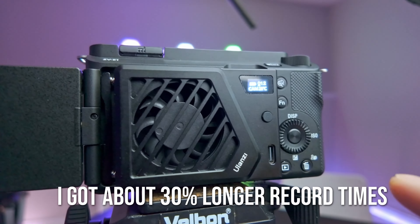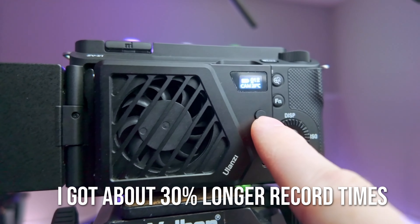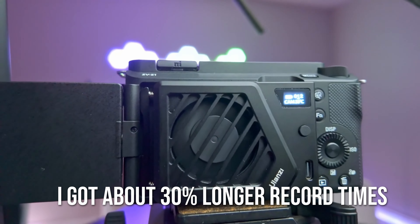Yes, I know you can buy fans for it. I did and it was helpful, but it was just another thing to charge and worry about. I already have enough stuff to charge — I didn't want another thing.